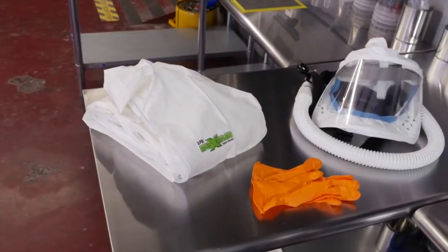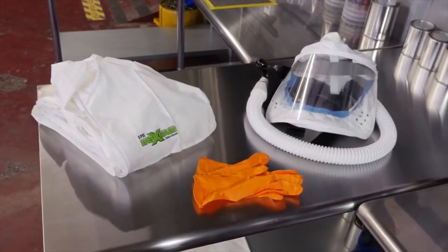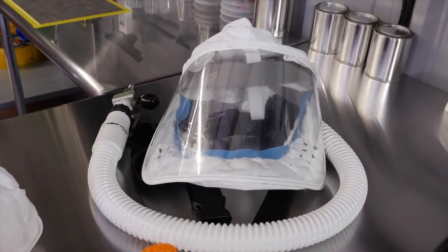Before you begin, we recommend proper safety equipment and respiratory protection including nitrile gloves, a spray suit, as well as an appropriate fresh air system or NIOSH OSHA approved respirator mask.